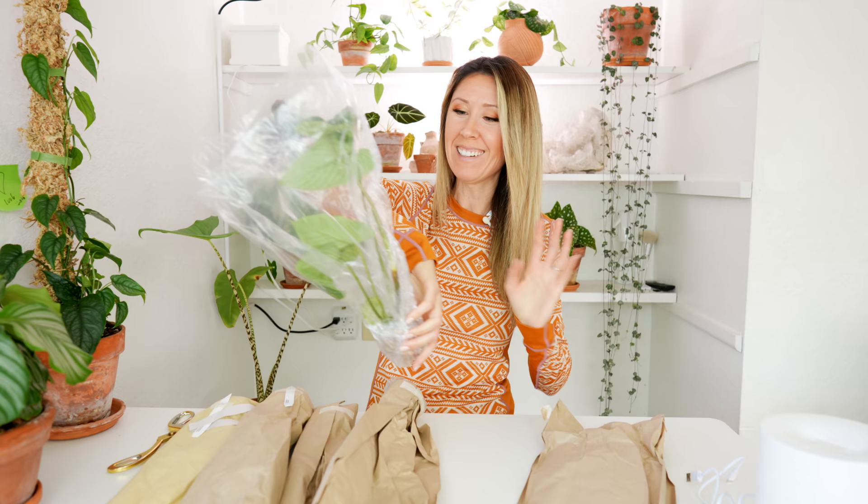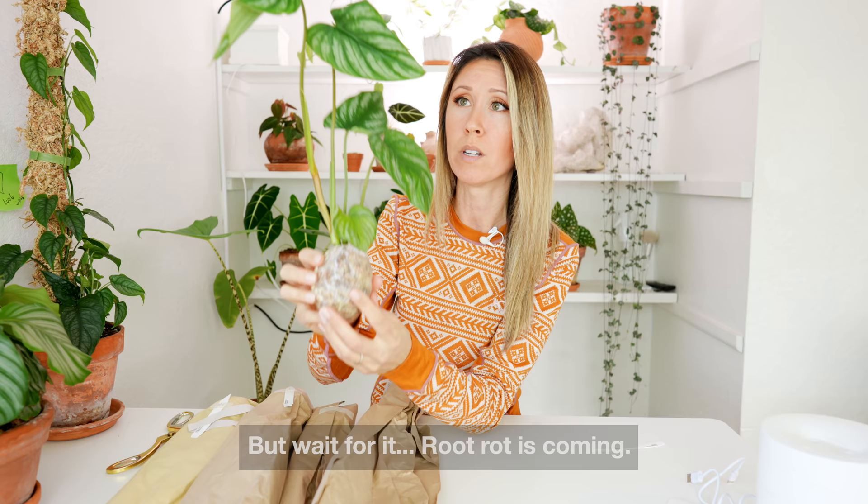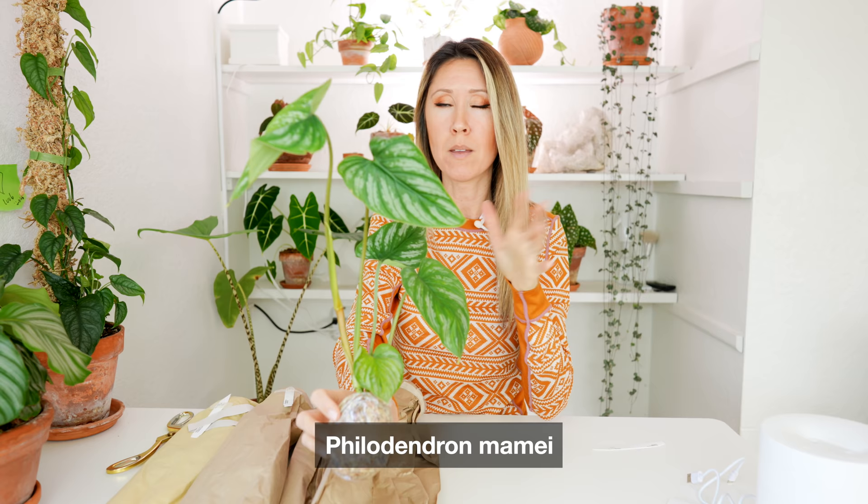Oh my gosh, this leaf — this beautiful leaf was just looking at me! I get a little overly excited when it comes to my plants. Okay, so first I'll go through each one, take it out, and then I'm going to leave them bagged up for now. They're bagged up in sphagnum moss and it looks like it's probably the perfect dampness — humid in there but not soaked, so we don't want any root rot. This is philodendron mamey, and it's got a new little baby bump on this leaf!